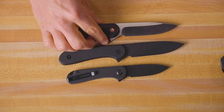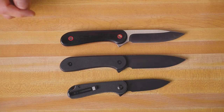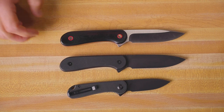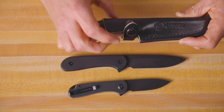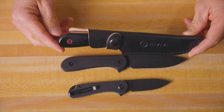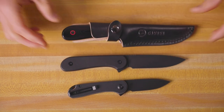These fixed blades are super, super comfortable in the hand. One of the other major differences between the contoured handle and the black flat handle version is the sheath that it comes with. The satin blade contoured handle version comes with a really nice leather sheath. Your knife fits in there nice and snug — it's a really nice snap, and you are off and ready to go with your leather sheath for this version.